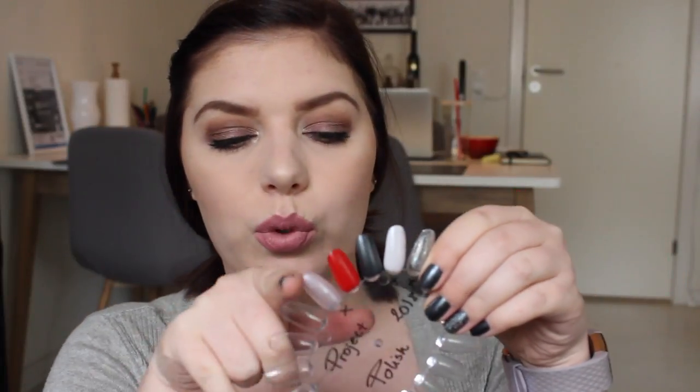Hi guys and welcome back to my channel. Today we're going to do a project polish update. I have my nail wheel here and we are going to talk about some empties, a lot of progress, and then I'm adding in two new polishes to this project.